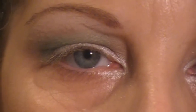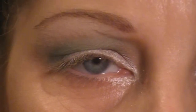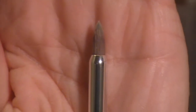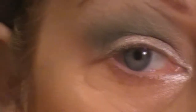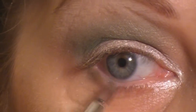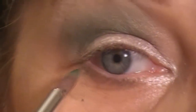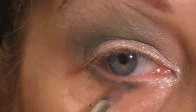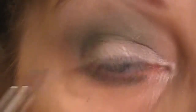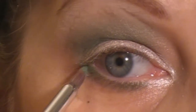The next step is just applying that same dark green and light green shadow underneath my eye. To do that, I'm just using a Sonia Kashuk eyeliner brush. I'm going to start with the darker of the two green eyeshadows and bring it underneath my eye, and then follow with the lighter green.